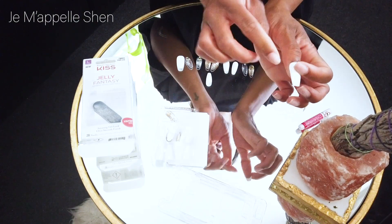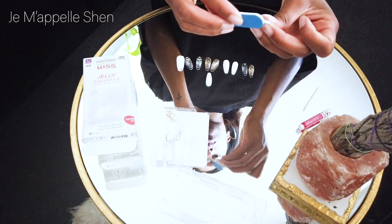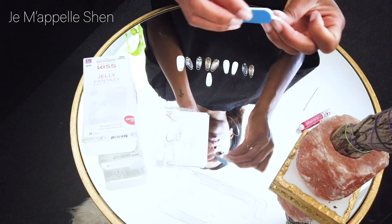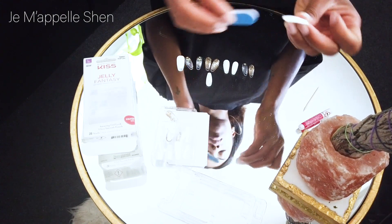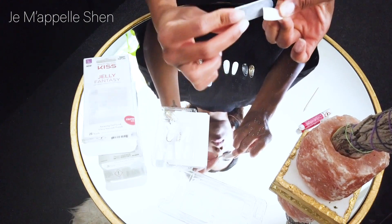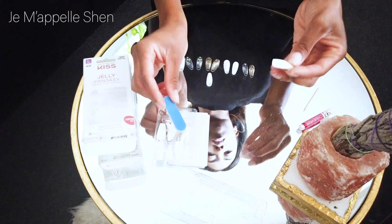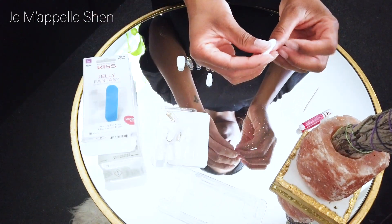These nails have really held up and they're super strong. At the time of doing this voice recording, I've had these nails on for about a week and I've lived my life normally and they have not cracked, they have not come off, they have not lifted or anything like that. So it's a really durable manicure and it's quick and it's cheap and it's super cute.